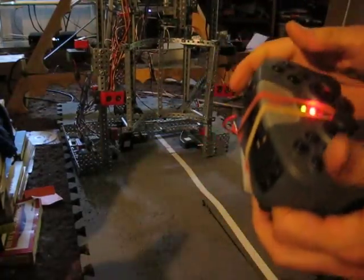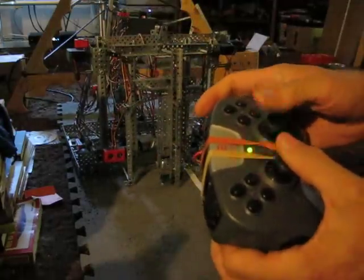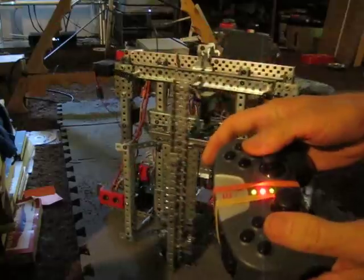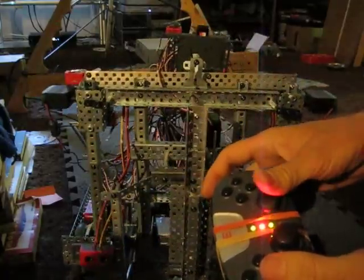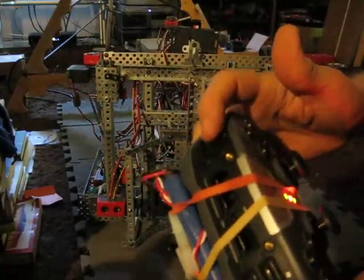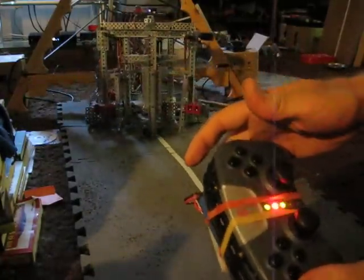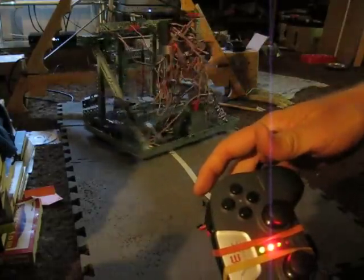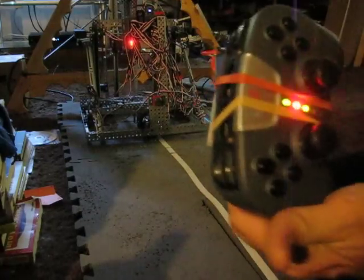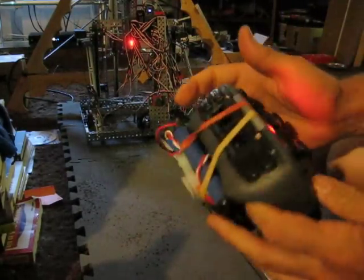There's one more set of automation, which is the final hanging maneuver. All the driver has to do is get into a position where he can do a line track. When he's ready to go, he just hits this button and it will go into a line tracking mode and automatically set up for the final hang. My batteries are getting a little low so it's operating slow, but that's it for automation.